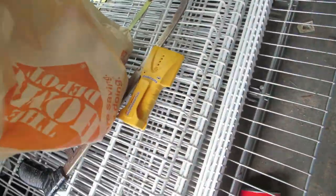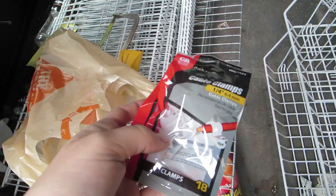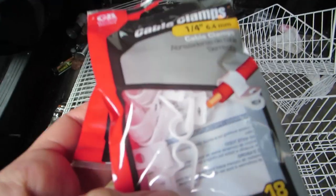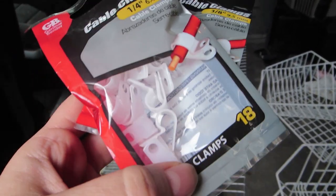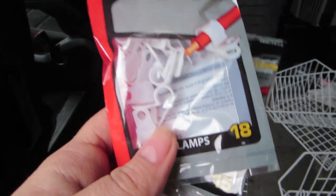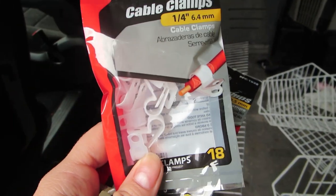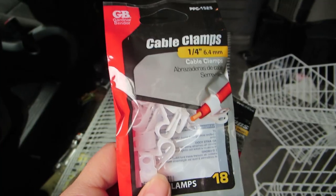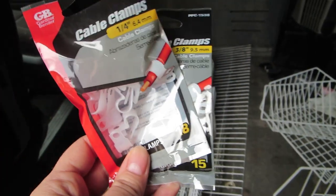I went to Home Depot afterwards and borrowed my dad's stud finder. I bought these brackets — you can buy the actual ones for wire shelving but they were like $8 for 20. Instead I used electrical cable clamps, and you get 18 in a pack for like $2. I figured I'd try these out for a quarter of the price, and if it doesn't work I can go to the wire shelving ones.